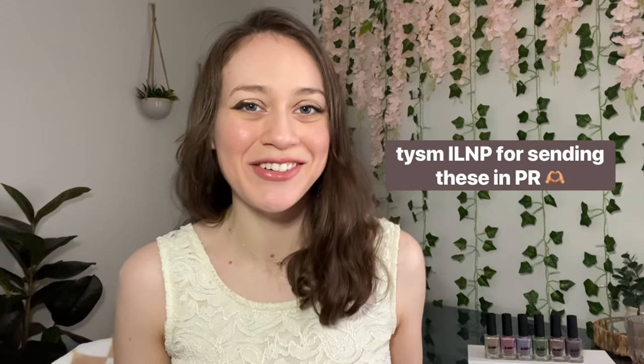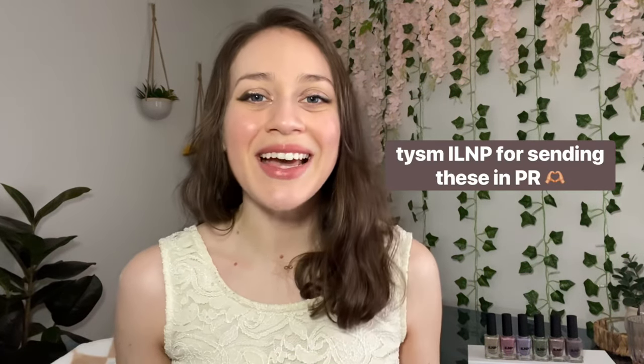Hi friends! Welcome to today's video. My name's Stephanie and today I'm going to be showing you ILMP's new velvet collection for spring. This is ILMP's first spring collection of the season and it consists of six new subtle spring magnetics. These are going to be available for a discounted pre-order starting on Friday, March 1st, so I will have ILMP's website linked down below. I definitely have some thoughts on these but I will save them for after the comparison. Let's just get into the swatches.